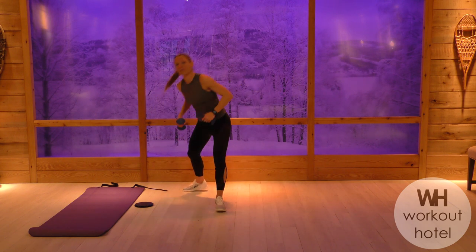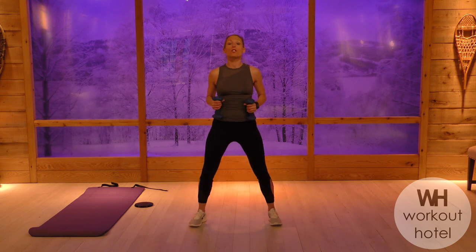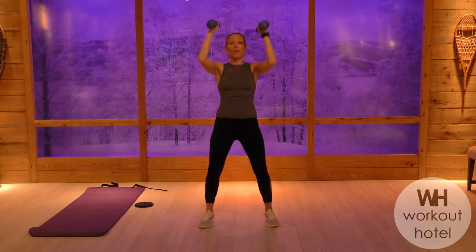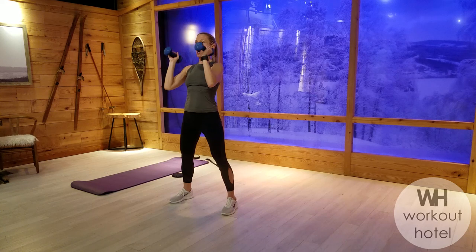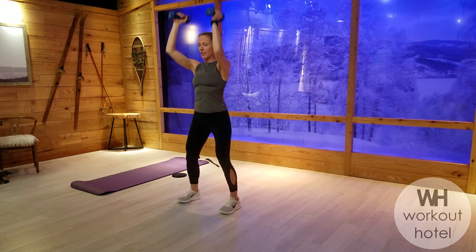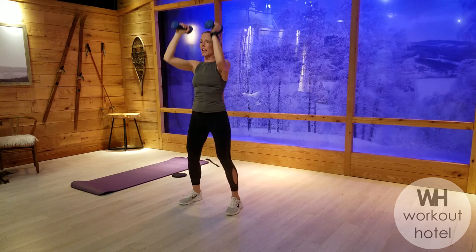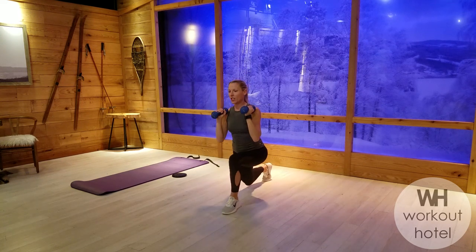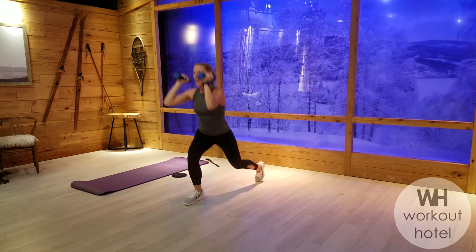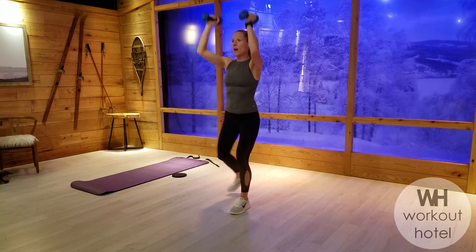Grab your heavy set of dumbbells. I'm going to set my timer here. Chest tall. We're going to do a squat, a lunge, and press on the way up. Lower to the chest and go. Squat, left leg back, lift up, add that press. Go again — down, lunge. On the way up you lift. Squat, lunge, and press. Good. Lower, bring that leg back to 90. Fire through that front leg. Squat, lunge, press.